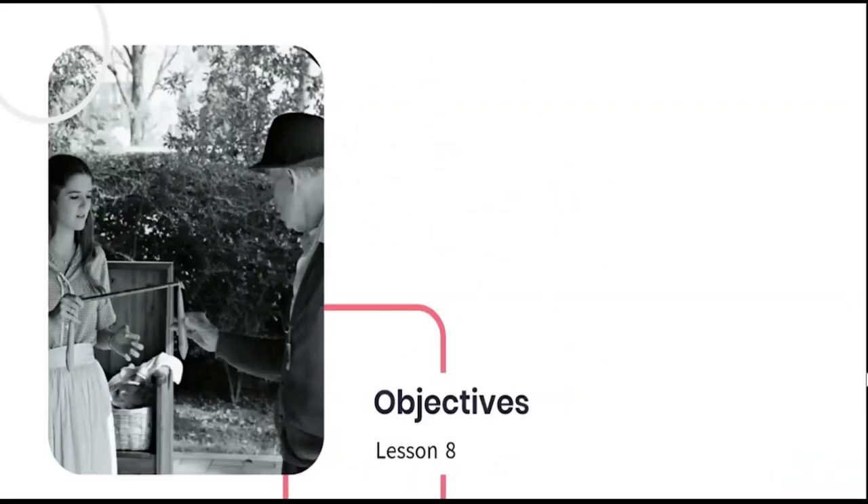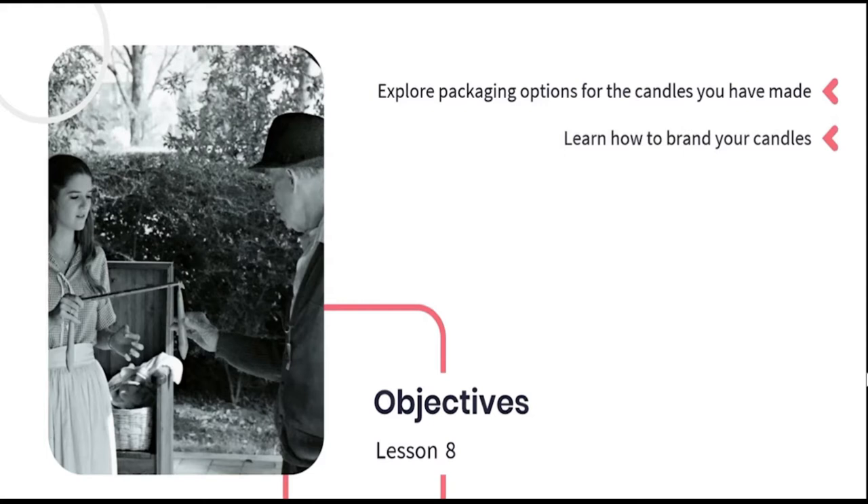During this lesson we are going to be discussing the following objectives: exploring the packaging options for the candles you have made, learning how to brand your candles, and demonstrating the best ways to display your candles.